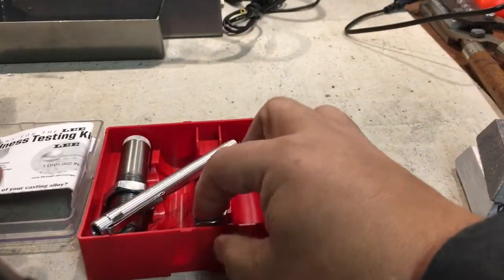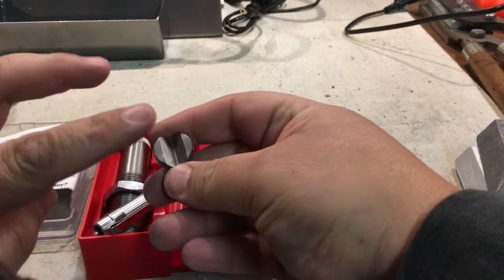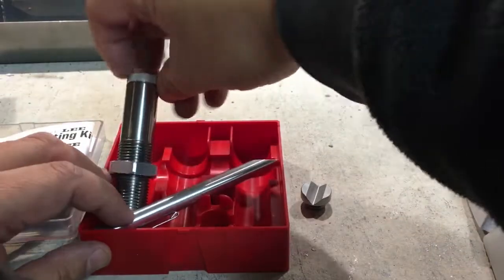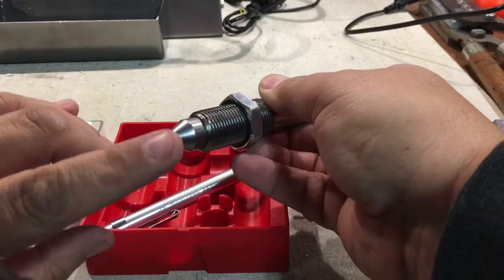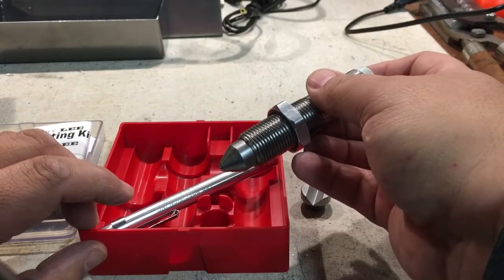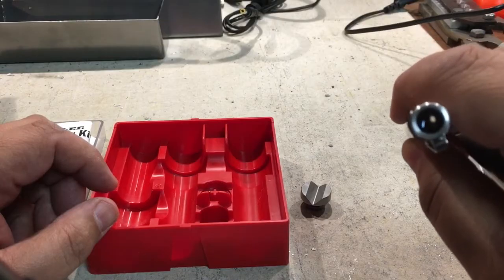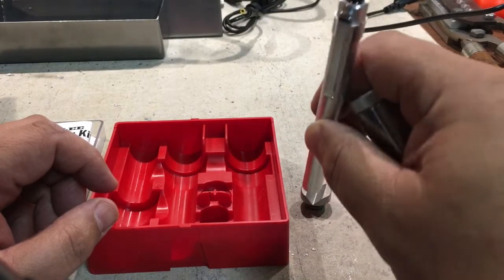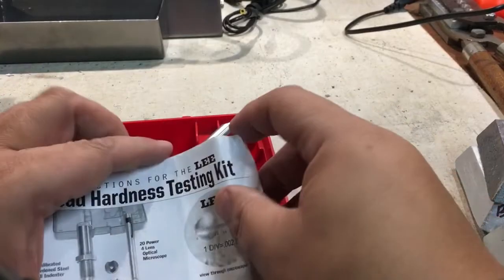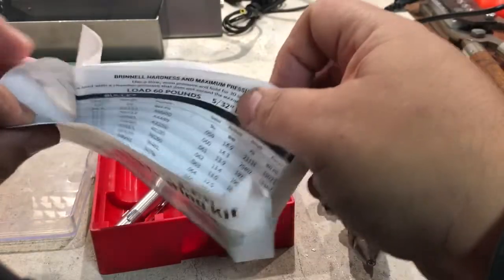I'm going to need the documentation in a minute. You can take this right to your single stage press. What you want to do is trim your bullet and flatten it with a file, then put this die in your press and put the bullet on top. It's got a little ball on the end of it, and that ball puts a specific amount of force on the lead from your press. Based on the dimple that's created, you'll be able to go to the chart and read it with the provided microscope. You would check to see the dimple it created on your lead, measure it inside the gauge, and that gives you a number for lead hardness. Then you read the manual, which tells you what the dimple represents in VHN.